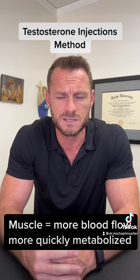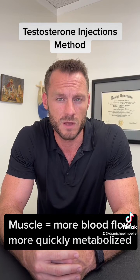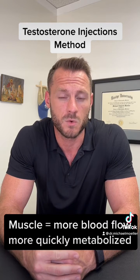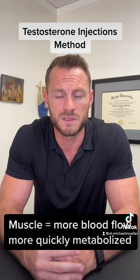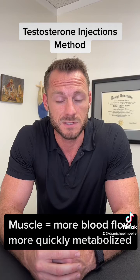There's not a whole lot of evidence saying one is better than the other. Technically speaking, your muscle has more blood flow so it may get absorbed quicker, which maybe you don't want. So that's another reason why you might want to move to subcutaneous injections.